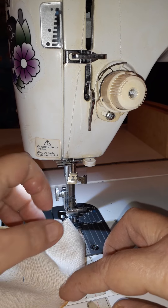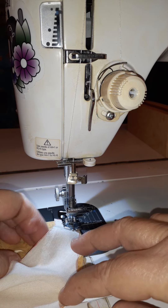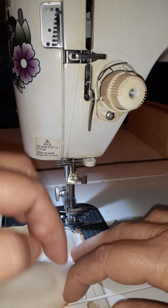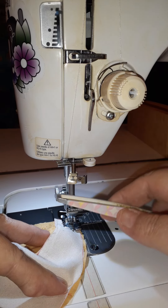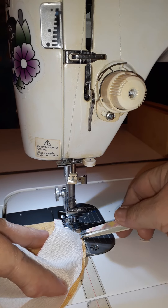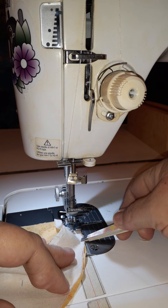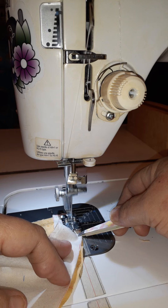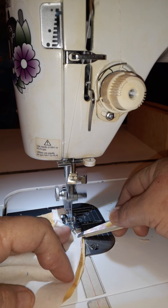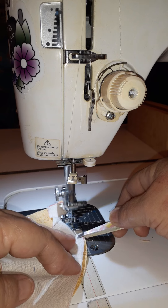Of course, yours wouldn't be done in red — yours would be in whatever color you like, or could just be folded to match. One of my favorite tools in my sewing room is my scissors; you can tell I've had them for a while. I'm going to take my scissors and just gently stretch that bias edge so that it comes out and matches the edge of the piece underneath.